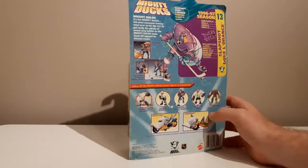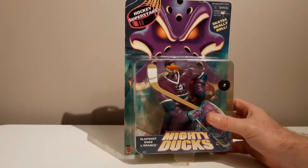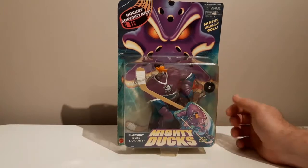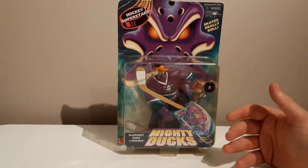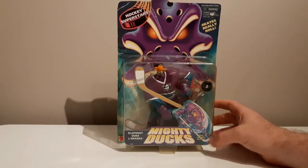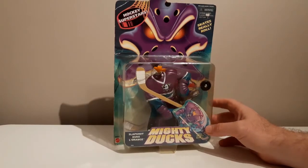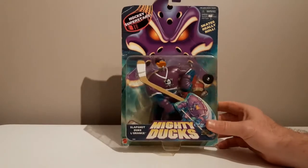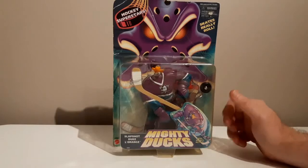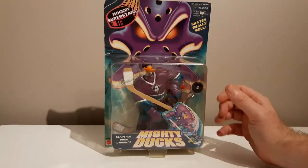There was one season of the TV show around 1996–97, but the figure line was quite extensive. This is the Hockey Superstars range, where the figures are in their hockey gear. There's also a basic series where they're in rebel alliance gear with guns, and another one — something like Street Smart or Streetwise Ducks — where they're being vigilantes in Anaheim. I think there were about four different lines within the series, possibly a minis version too, plus a couple of vehicles — a bike and a car — all duck-themed with duck bills and hockey features.